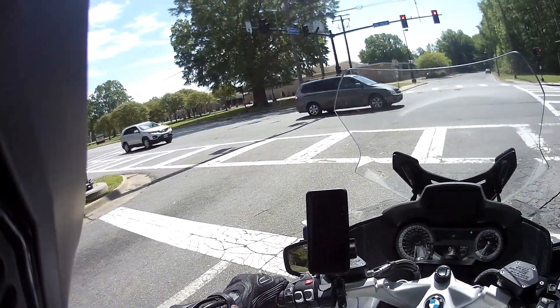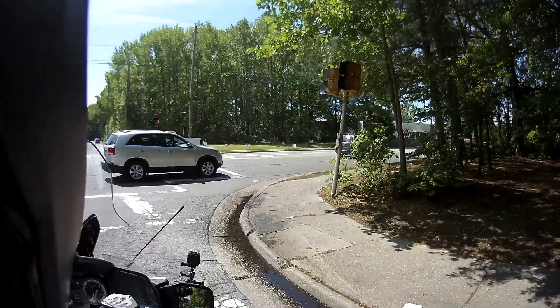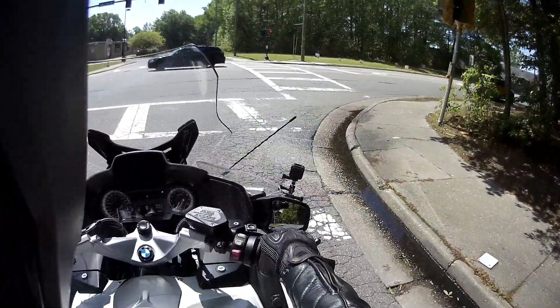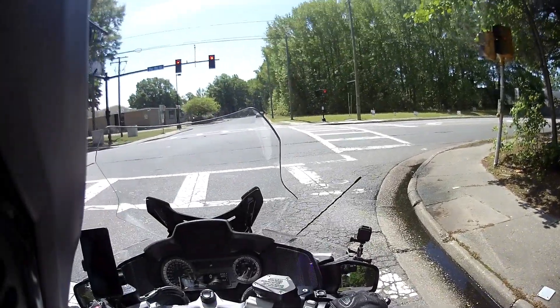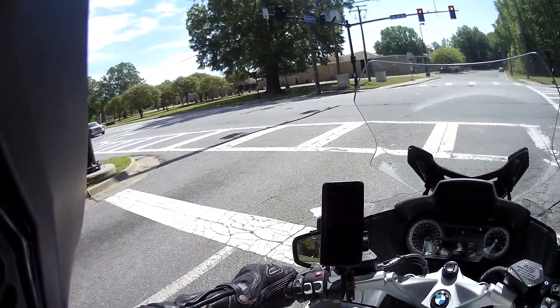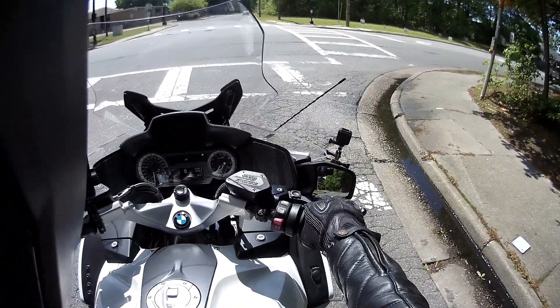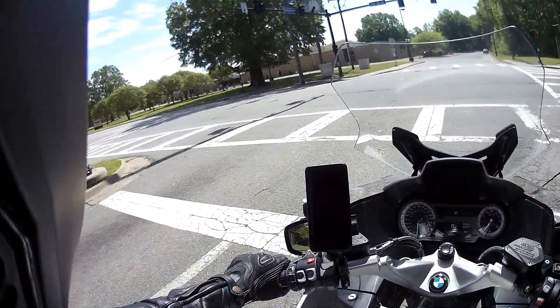I've been riding in the other position for four and a half thousand miles, so I do imagine this will take a little bit of getting used to. Now if I want to adjust them again, that is going to be one hell of a job — but I can do it.